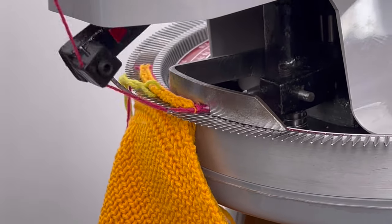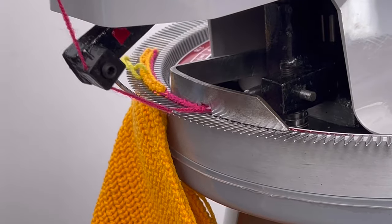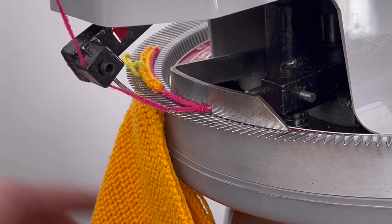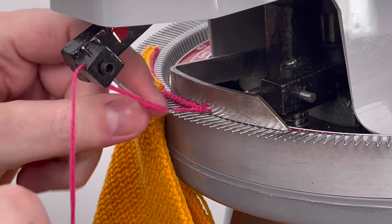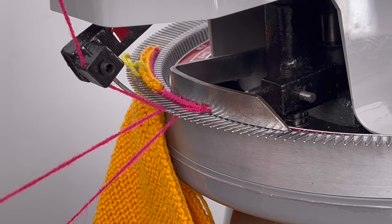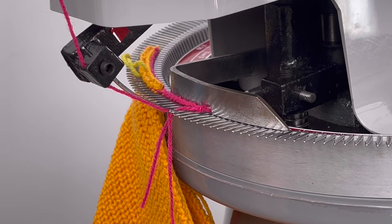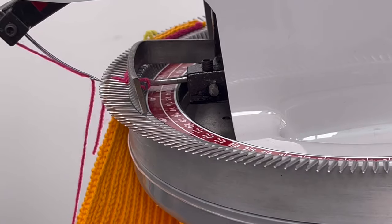Link several stitches beyond the edge of your work before breaking the working yarn and peeling your knitting from the machine. If you cut or break the working yarn between needle and linker pin, you won't have to re-thread the needle for the next seam or join that you'll work.